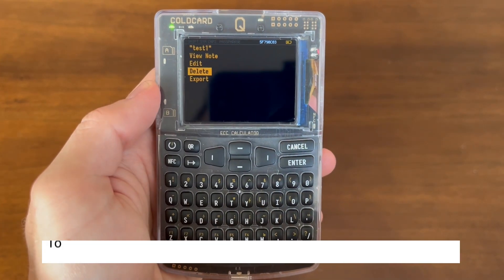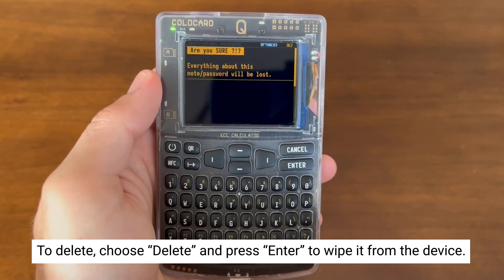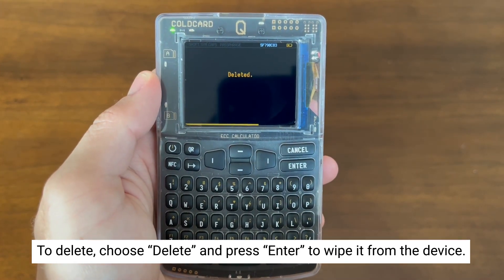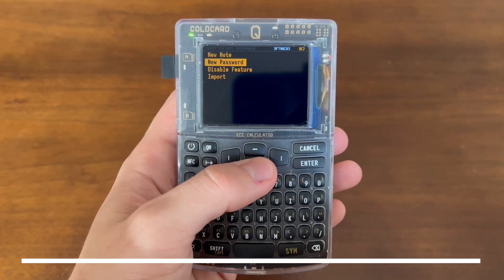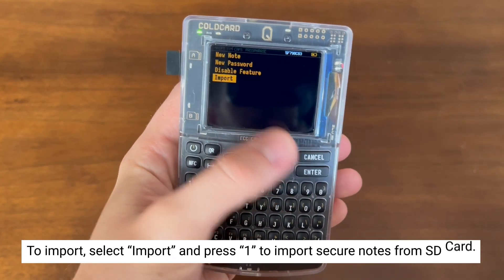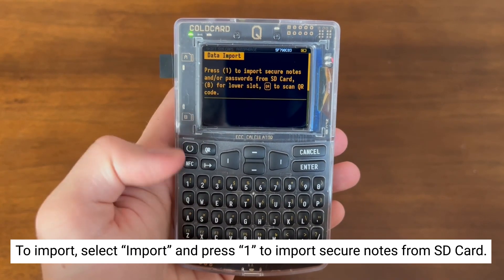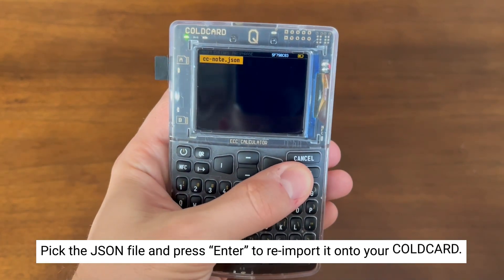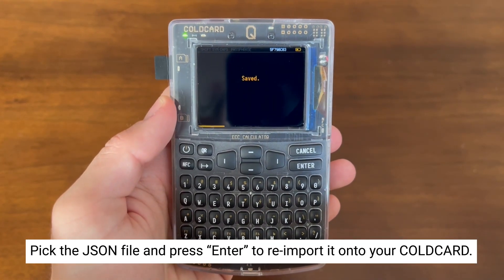Now if you no longer want the note, you can go down to Delete and wipe it from the device. And if you want to import that note, you can go down to Import and select 1 as it's saved on our SD card. Select that JSON file, hit Enter, and it will be re-imported onto your ColdCard.